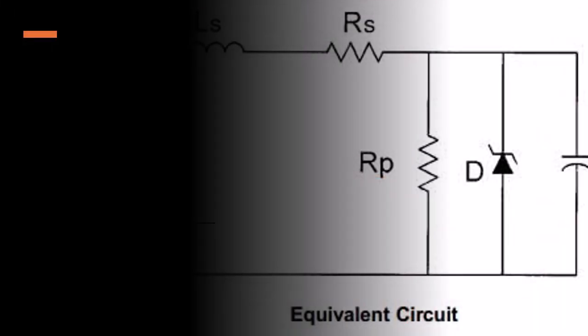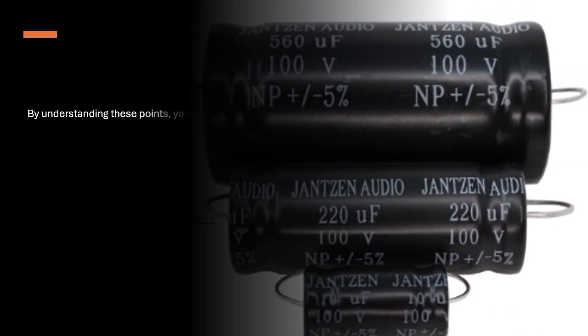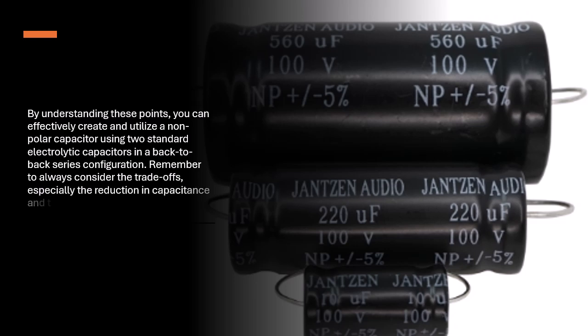Leakage Resistance: Be aware that the leakage resistance of the electrolytic capacitors can influence the voltage division. Ideally, you want capacitors with low and similar leakage characteristics; using high-quality capacitors is generally advisable. By understanding these points, you can effectively create and utilize a non-polar capacitor using two standard electrolytic capacitors in a back-to-back series configuration. Remember to always consider the trade-offs, especially the reduction in capacitance and the importance of voltage ratings.